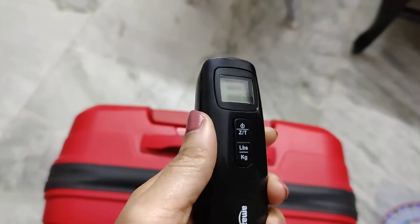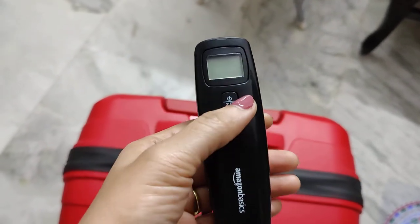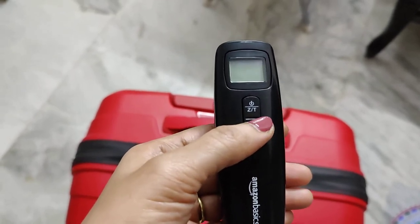First, I have to open it and open it. This is the on-off button. This is the weight clickable button.